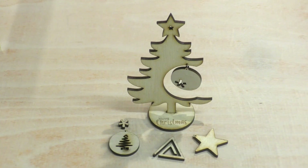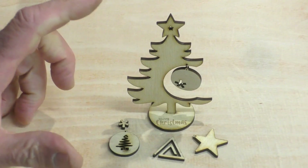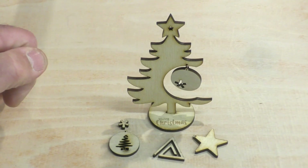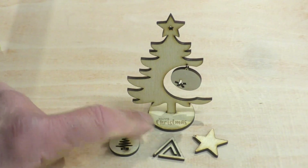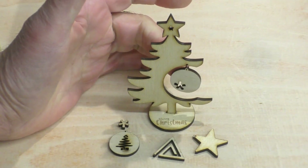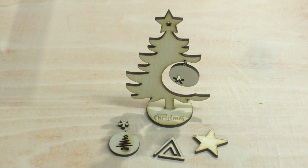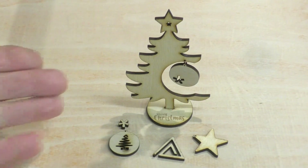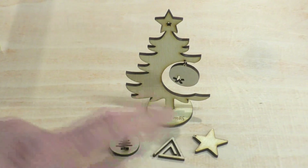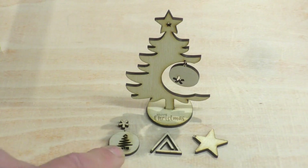Seeing that Christmas is just around the corner, I thought it appropriate — I downloaded a file courtesy of Rich at Louisiana Hobby Guy, scaled it down by about two thirds from the original size, and cut out this Christmas tree with a base. Everything fits in perfectly, and some extra baubles with a little bit of copper wire to hang the bauble. I haven't painted it but you can do what you wish — this just shows the capabilities of the machine. That took about 15 minutes in total and when you consider there's a lot of cutting, it's all very accurate and really well presented.